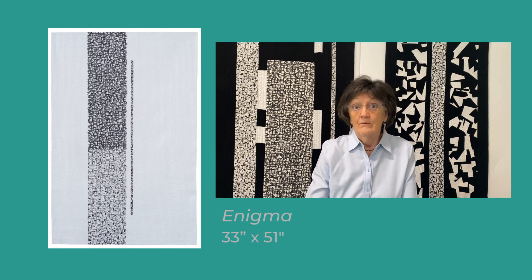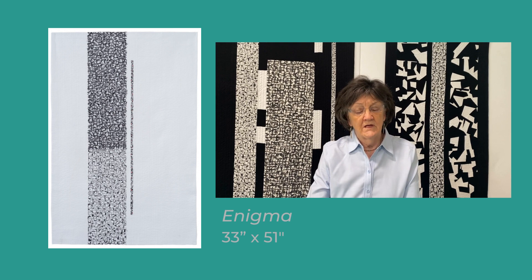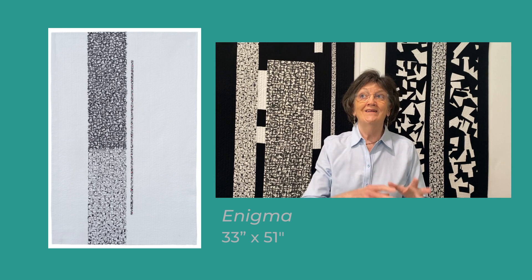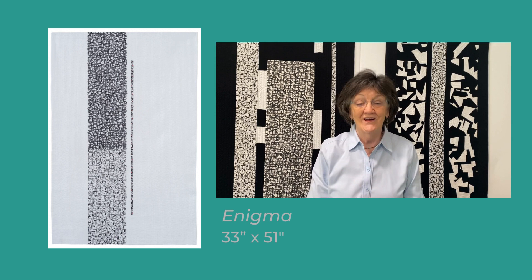Now, what words do I select? I use different sets of words to keep my interest during the project and for different abstract design. I don't write the alphabet over and over again, and I don't write a single word over and over again — like 'bumfuzzled,' 'Igor lives here,' or even 'my mother used to tell me' — although that might be a new series, just to see what kind of abstract design it creates.